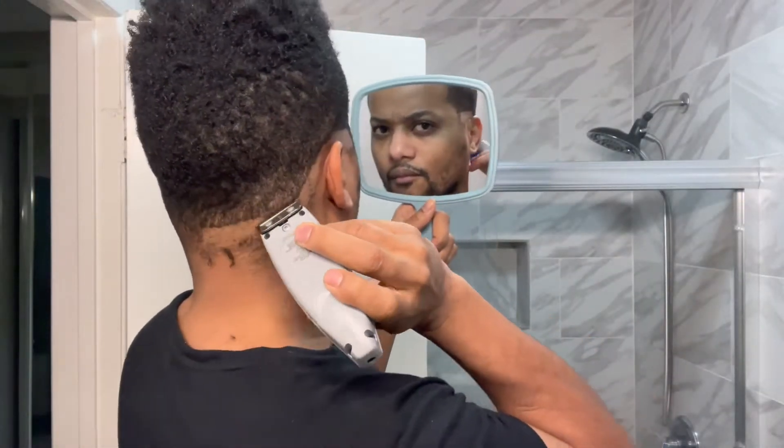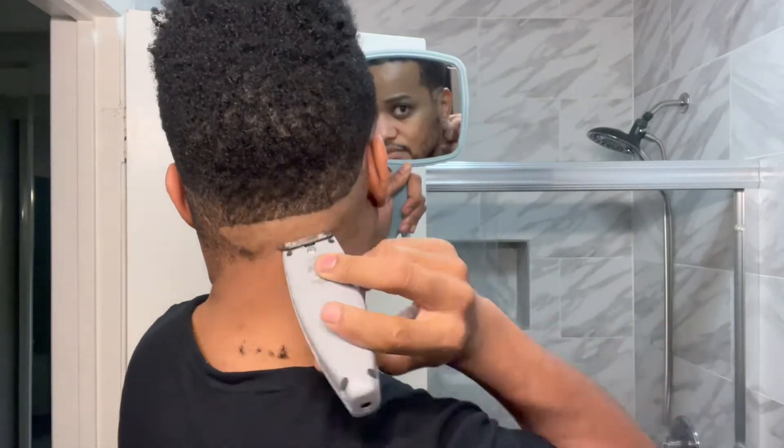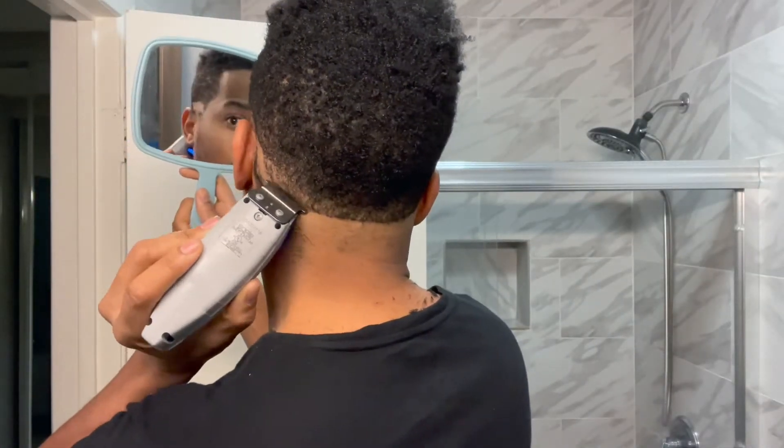I'm starting out with my Andis Cordless T-Edges. Doing that bald line. I never go all the way to the edge of my hairline because I want to make sure that I can do the C in the front part. Anyway, this is called a drop fade. Gotta drop it right below your ear. I usually go right below my ear, cleaning up off my neck to make sure you can see that.